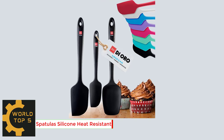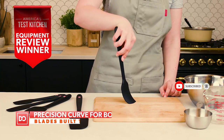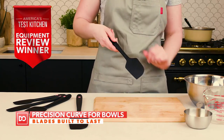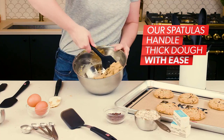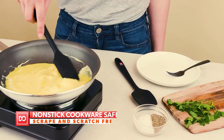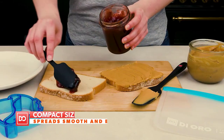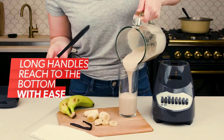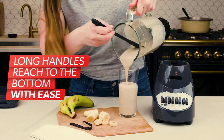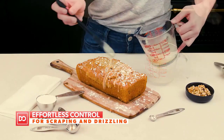Number 2: Spatulas Silicone Heat Resistant. Each piece in the Dioro 3-Piece Seamless Silicone Spatula Set is made with BPA-free and LFGB-certified silicone. Your award-winning Dioro Seamless Series Spatulas are dishwasher-safe or can be quickly and effortlessly cleaned by hand. Each spatula is designed with enough flexibility to conform to bowls for scraping, strong enough to handle the toughest batters for mixing, and creatively shaped to easily handle a multitude of tasks in your kitchen. Whether cooking the perfect scrambled eggs or sautéing a medley of summer vegetables, our non-stick pro-grade silicone will not scratch your expensive cookware.